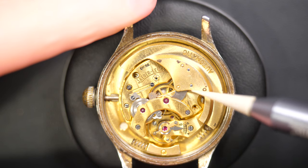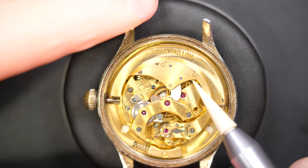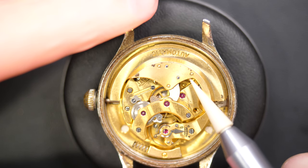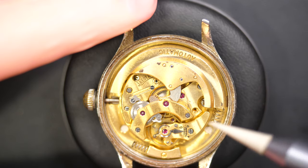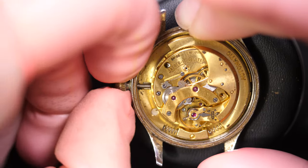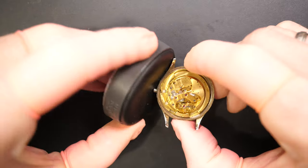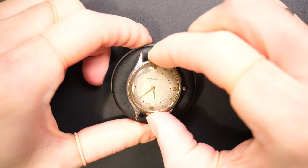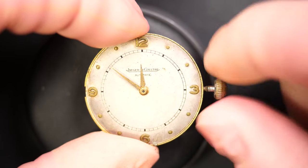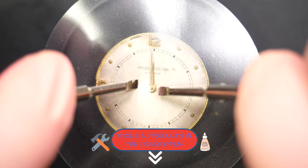You can see straight away this is an automatic bumper movement from Jaeger-LeCoultre. The bumper is not moving at all — there's a lot of play. This is a Caliber 476 automatic bumper movement. This big piece goes back and forth between the two springs, winding the watch — that's why it's called automatic. The dial is not too bad; I quite like the patina. I'm aligning the hands to 12 to remove them.